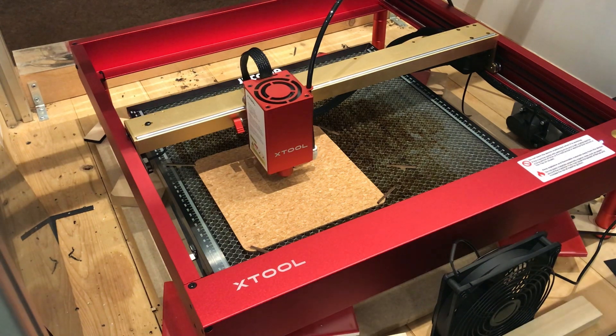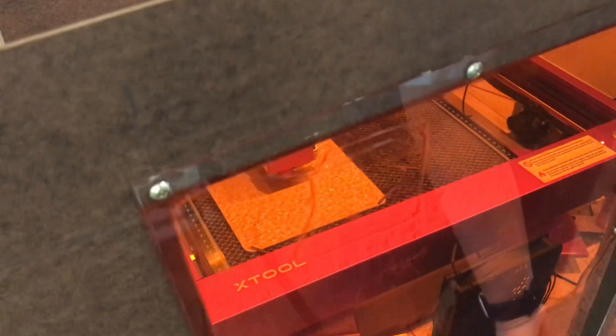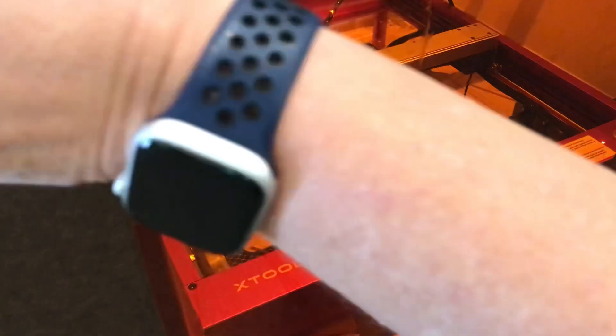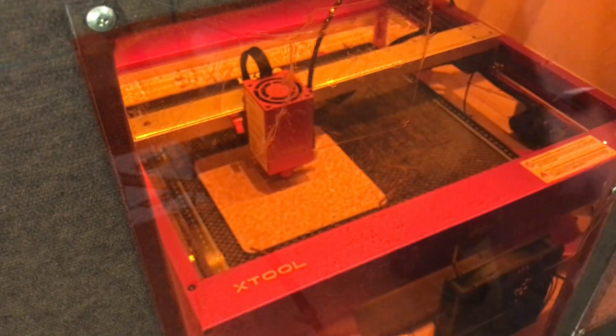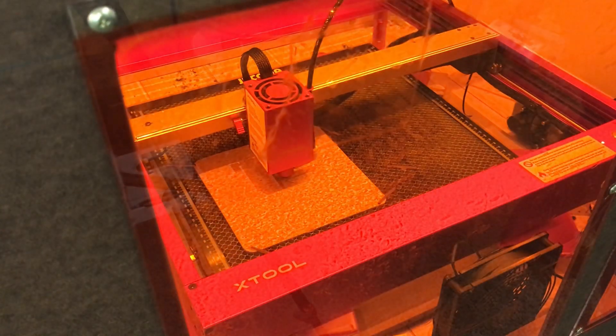I'm going to close the enclosure and turn all my lights and my fan on, which are all on the same power strip. I've got a fan in the front of the enclosure and a fan in the back of the enclosure, and an inline fan in a duct going outside. That sucks all the smoke, fumes, and everything out of there.